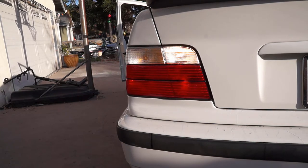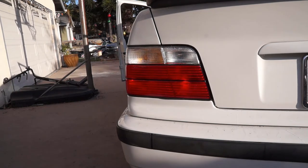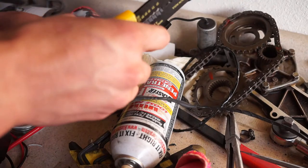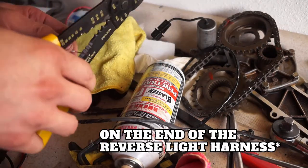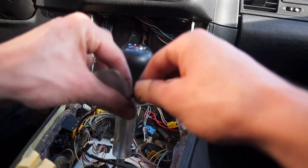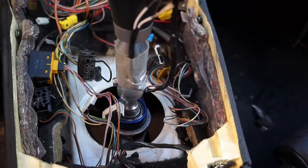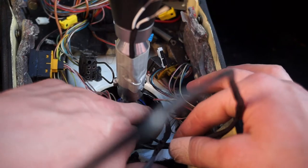I'll turn the key on - our reverse light is lit, so those are the two guys. I'll pull that wire out and see if it stays on - it shouldn't - and the reverse light is out. Now we're going to run the actual light switch down, plug it into the transmission, and splice those two in. Let's strip some wires off, tape the end of the wire to the shifter so it doesn't drop through when feeding it, and drop the harness down.